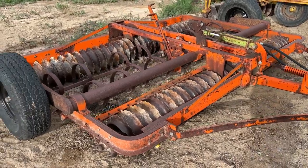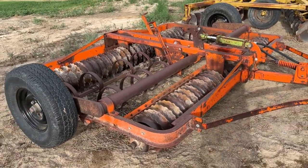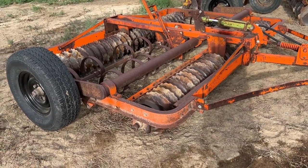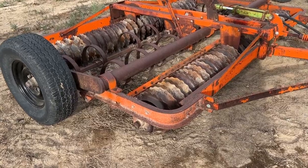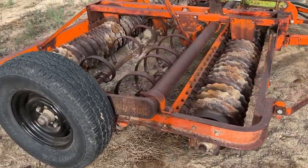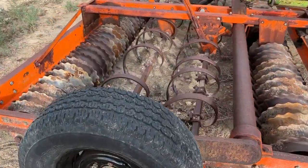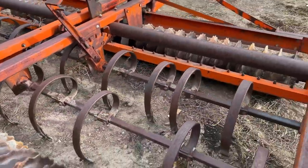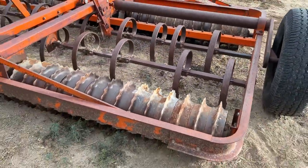Folks, we're here in Grand Junction, Colorado. We've got this 10-foot roller harrow that we're going to put up on Auction Time, and I'm going to call this a Bearcat. That's what it looks like to me, guys. I can't find an identifying plate or anything that tells me otherwise, and it just looks like what I've always seen would be a Bearcat roller harrow.